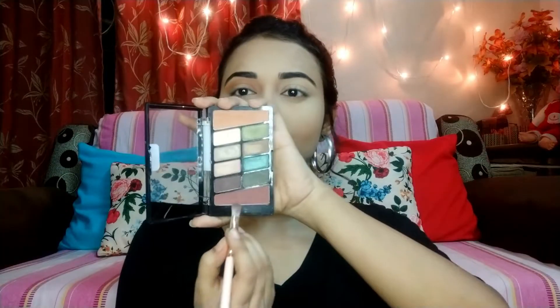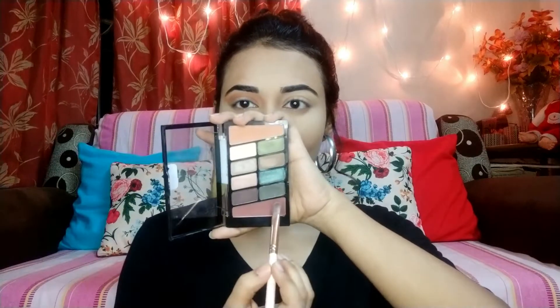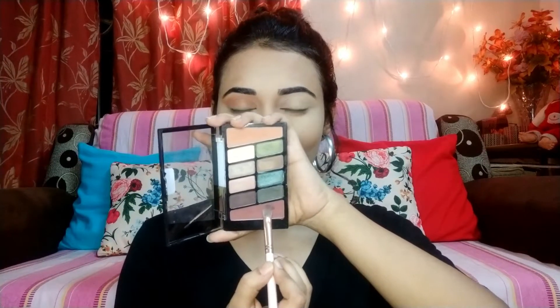I will apply a transition shade using the Wet n Wild palette. I will apply it in the crease and build it up until I get the desired color, then blend it with a big fluffy brush. I will blend along the crease line and also with a clean brush to remove excess powder. This is a good powder and it has brightened up my face — it is a very affordable product.